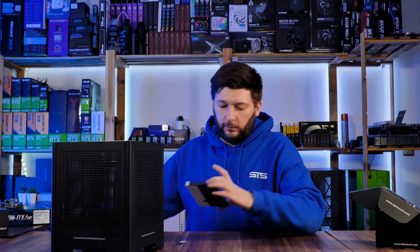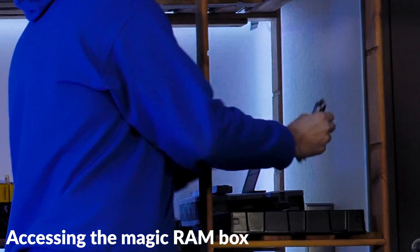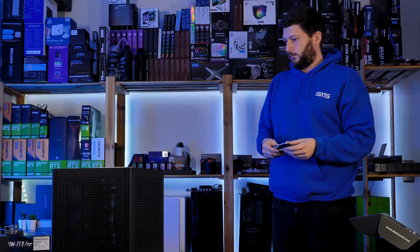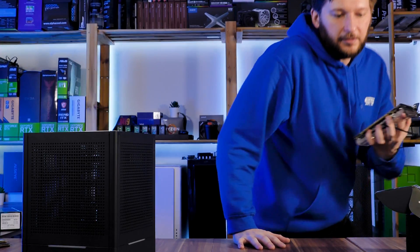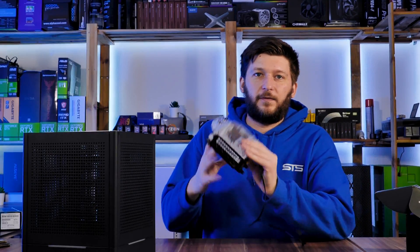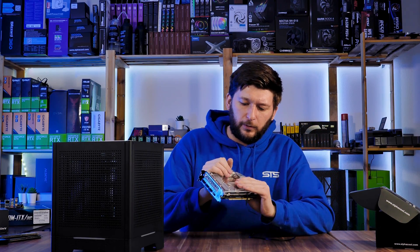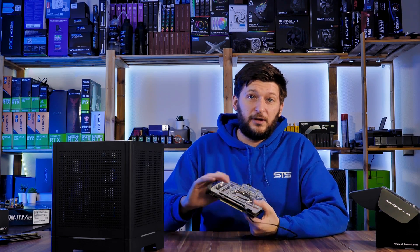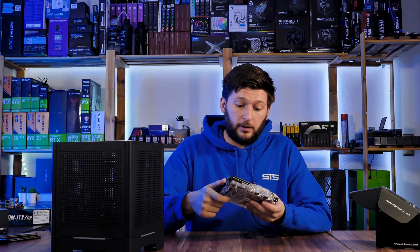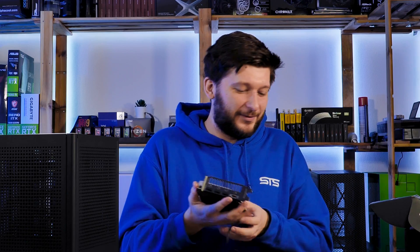We'll pair the motherboard with a Crucial P1 500GB SSD just to have something, and two sticks of G.Skill Trident Z RGB 3200. The very important portion of this build will be the Asus RTX 3060 Ti Dual Mini OC, featuring that big waterblock that we used a couple of videos ago in the LZ-X8 video. Unfortunately the card was never actually used, nor is the water block, so I don't know how well this works — that's basically why we're doing this whole thing.